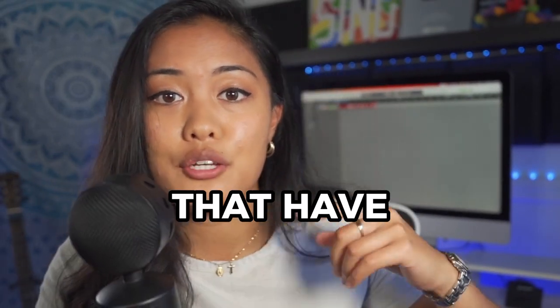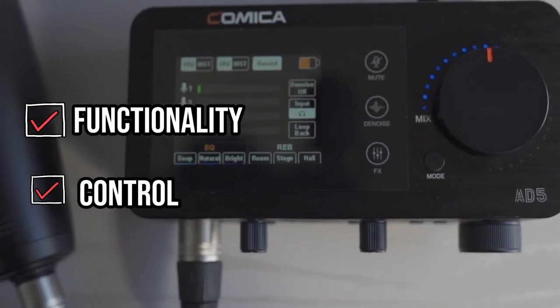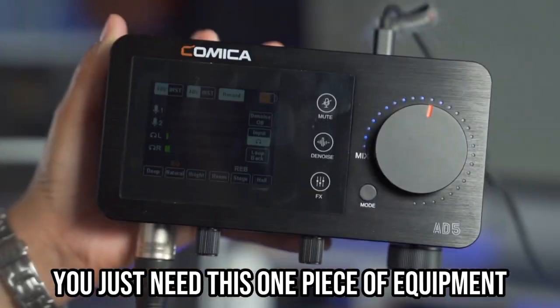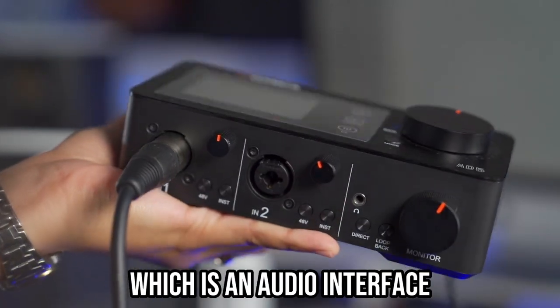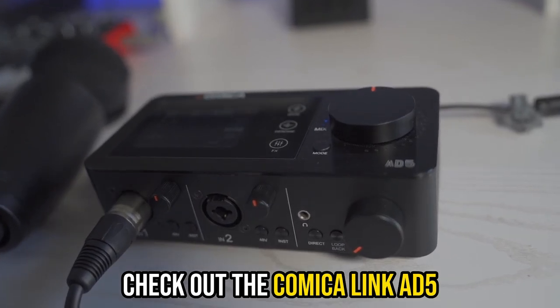If you're using microphones that have a USB connection, you should start using XLR microphones. You'll have more functionality and control over the volume, the gain, and the quality. You just need this one piece of equipment, which is an audio interface. If you're looking for an audio interface to start using XLR microphones, check out the Comica Link 85.